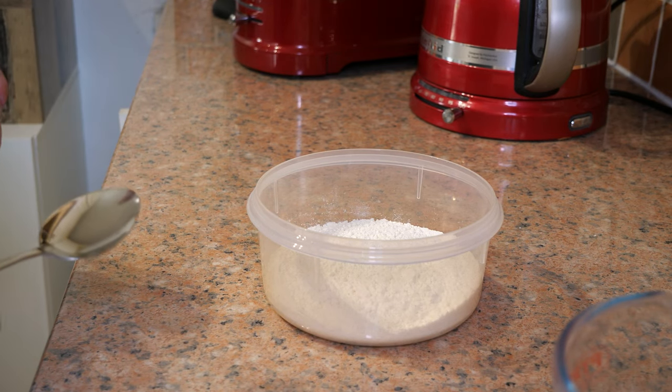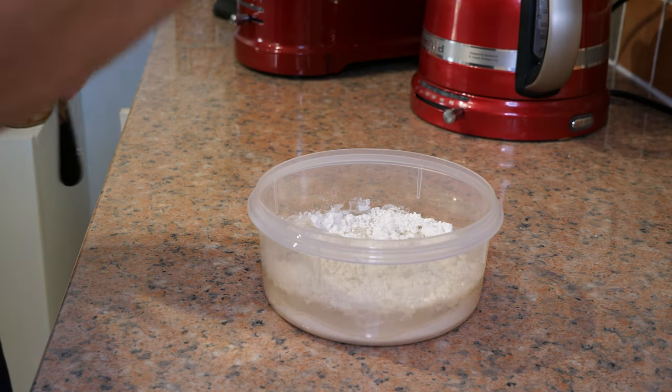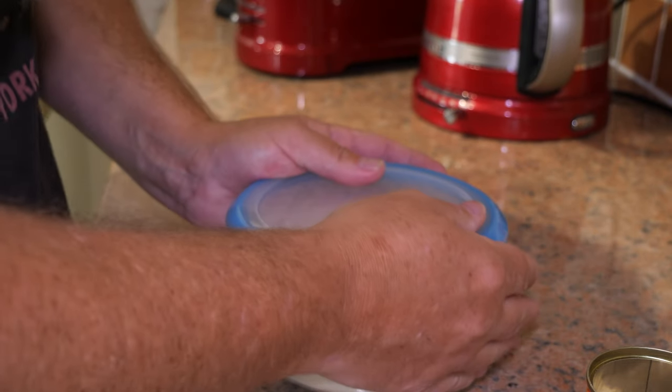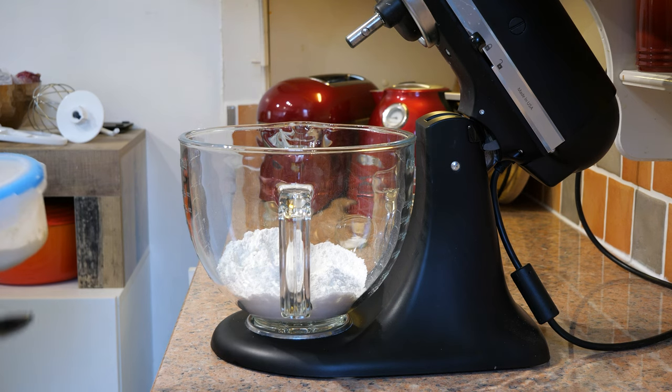I've got 150 grams of strong bread flour, 150 grams of water, and a little pinch of instant yeast. All we're going to do is mix that until it's combined, then stick a lid on it and leave it out on the counter overnight. That will start off our bread tomorrow.